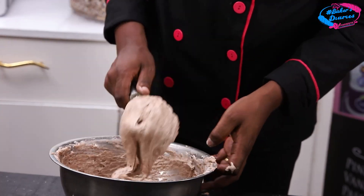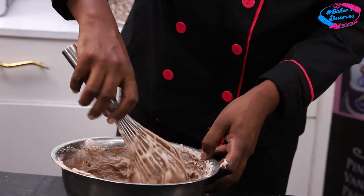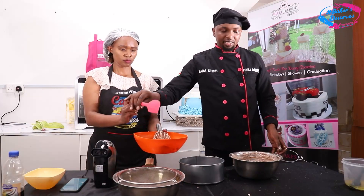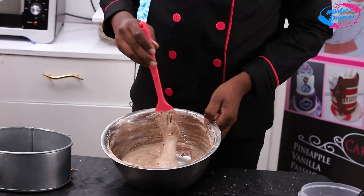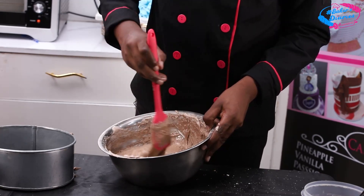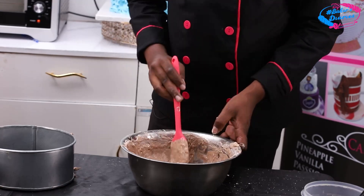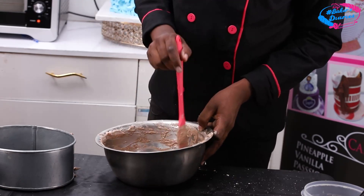Before putting the batter into your baking tin, use a silicone spatula to confirm everything has mixed at the bottom — you don't want to find flour at the bottom after pouring. Check all around. Once it's ready, we call it batter — B-A-T-T-E-R. My batter is ready to go to the tin. Confirm the grease is well spread, then pour your batter in. Use the spatula to scrape off the sides so there is no wastage.